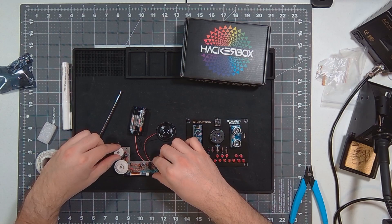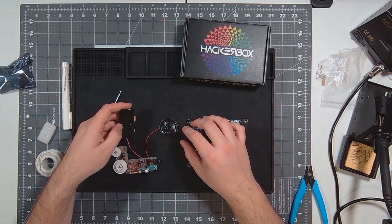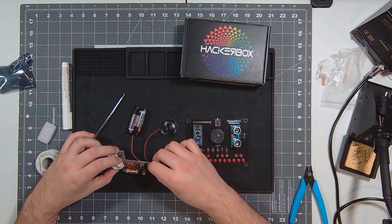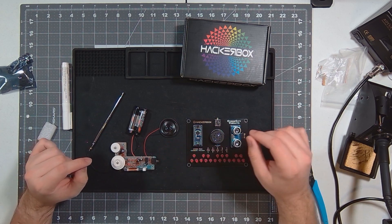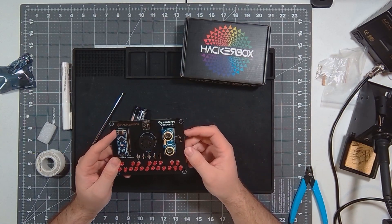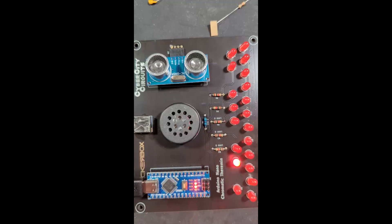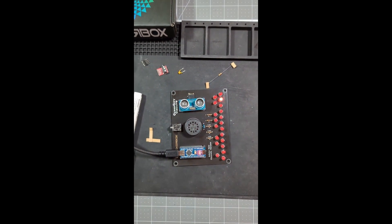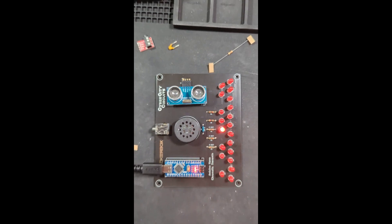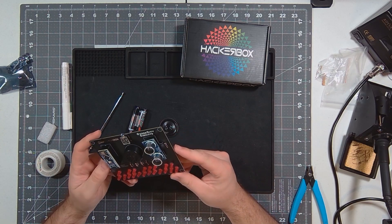And that works pretty well — as well as one can work with such a small, cheap speaker, but it still works. It was a very fun little project with a bunch of little parts. The theremin — I'll put a video of it working right here that you've probably already seen on my Instagram. If not, here it is. It's a lot of fun. My daughter really likes it. It works great.